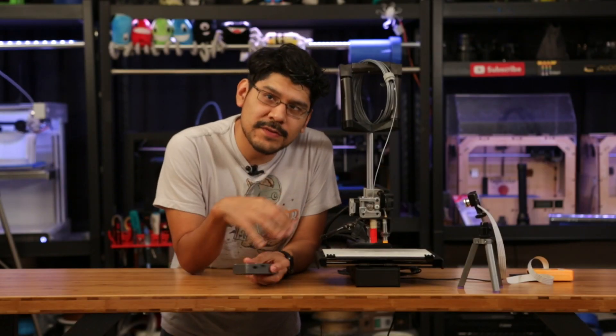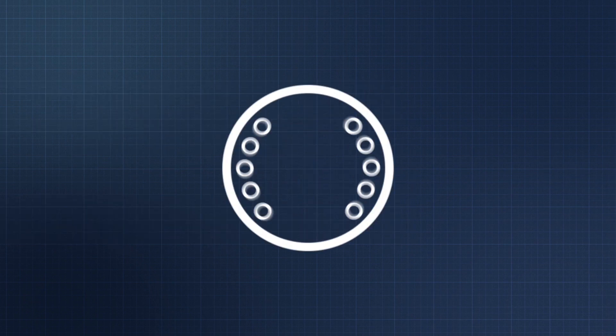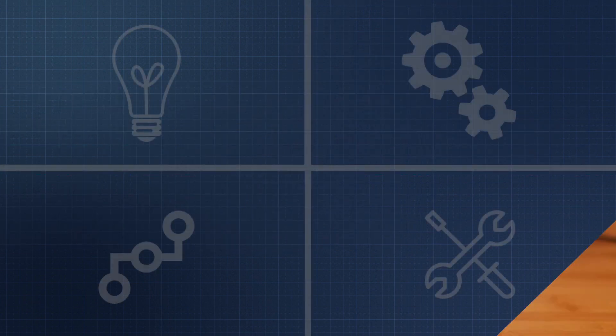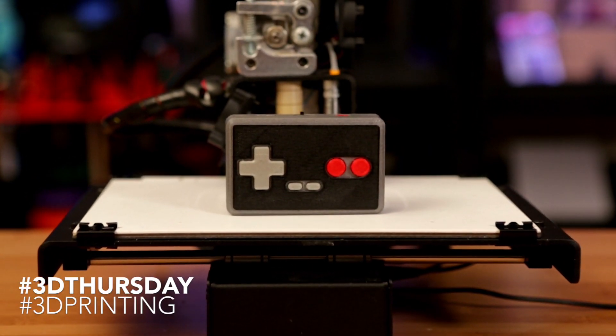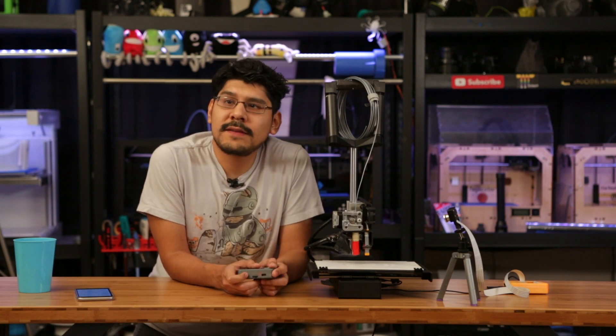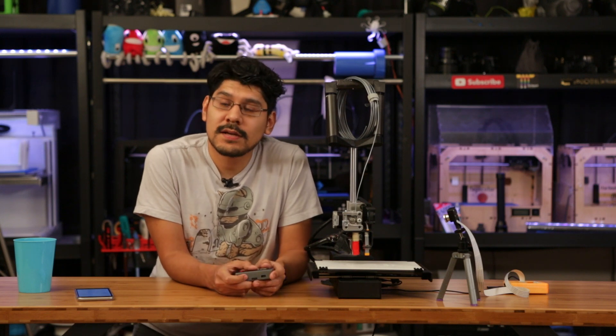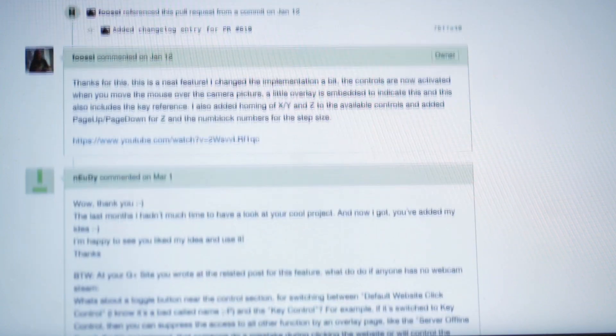We're going to show you how to control your 3D printer with a gamepad. We've been testing out OctoPrint on the Raspberry Pi, and I noticed a pretty neat feature that lets you control the movements of your 3D printer with simple key presses. It's actually called Control Key Mode — a feature contributed by GitHub user Daniel Nudy and implemented by Gina in version 1.2.